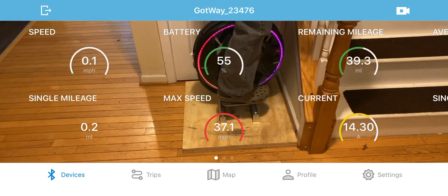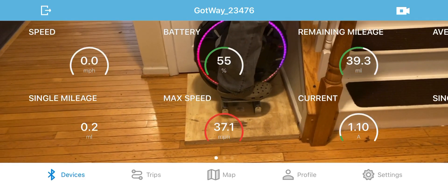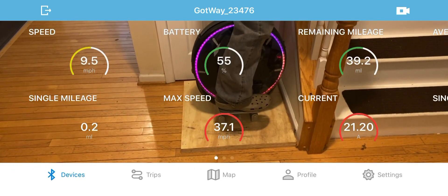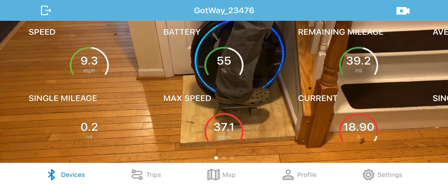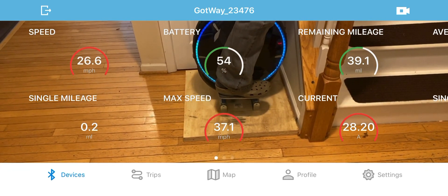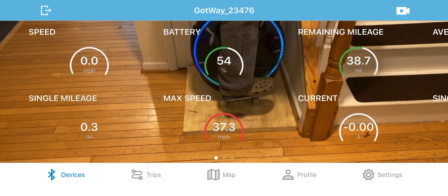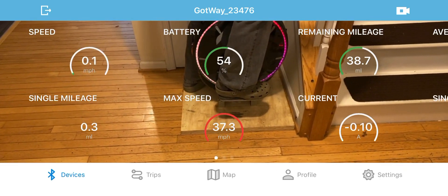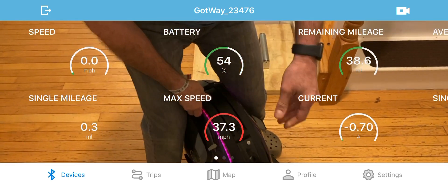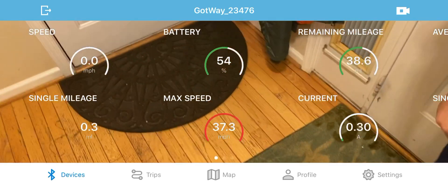Okay, see the problem is — here we go. Okay, I'm not going to turn this off. Let me have the phone, sun. It hit 30 — oh, it worked!